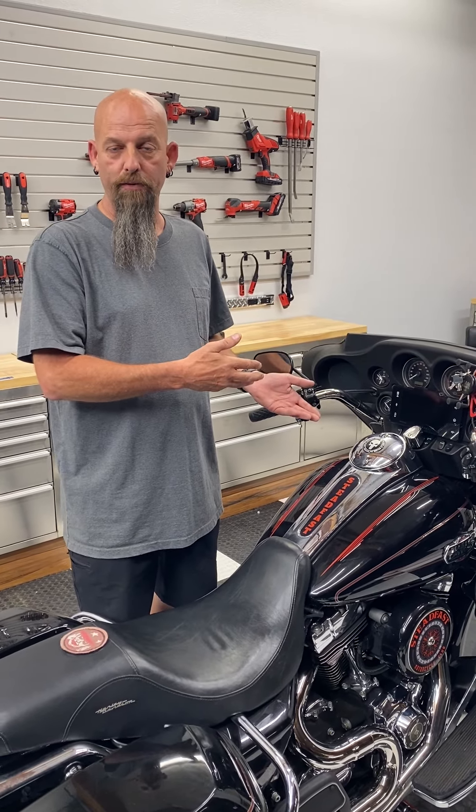Now I'll just roll the fairing forward. I've got well over a quarter of an inch gap, so I'm just going to re-tighten the bolts. And that's it — now I've got about a quarter of an inch gap between the ignition switch and everything clears just fine.